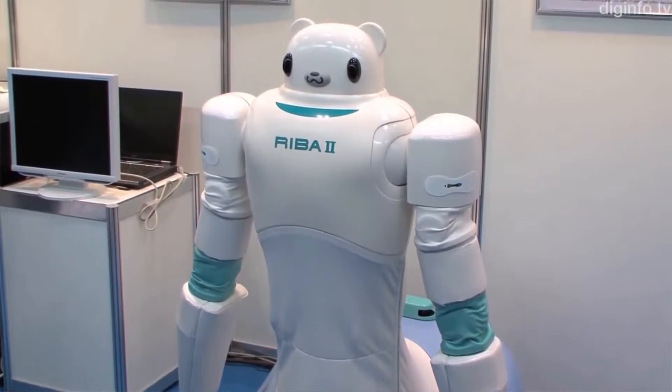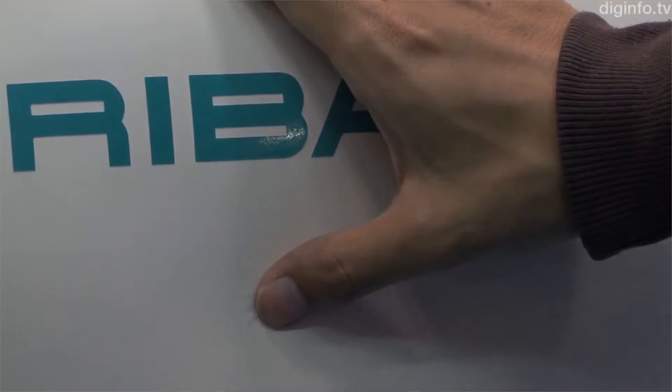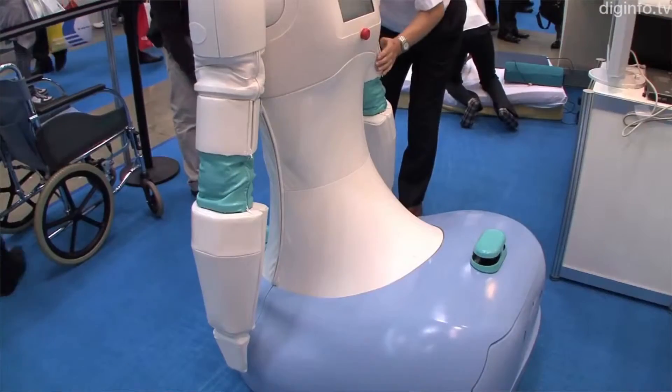New joints in the robot's spine and lower back enabled Reba 2 to crouch down and lift a patient off a futon at floor level — the most physically strenuous task for caregivers, and one that Reba 1 was not able to do.